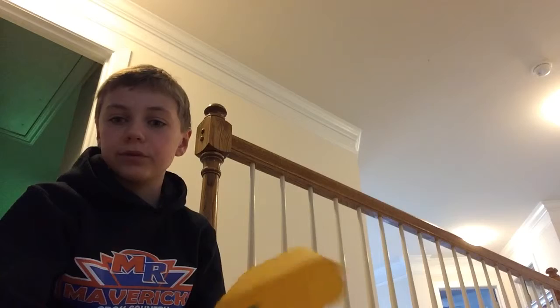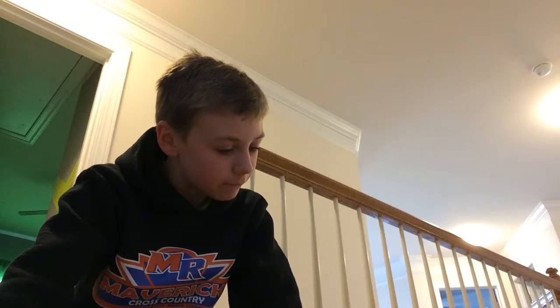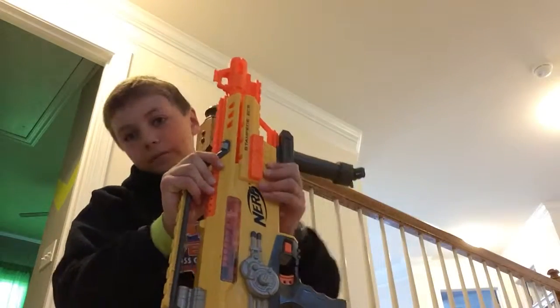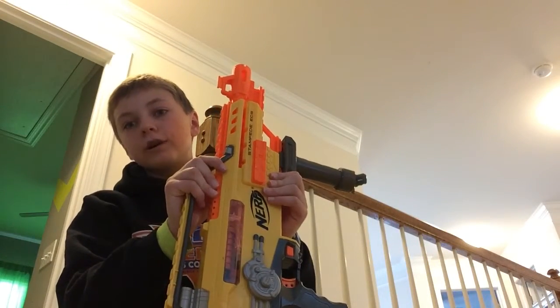This gun is good for Nerf Wars and collecting, but that's about it. It's not really good for test firing. I would recommend this gun to most people, but not everyone — some people would not like this gun due to the fact that the bullets don't shoot very far. So that's the review. I'm Gene Murphy and that is the test fire and review on the Nerf Stampede. Thanks for watching.